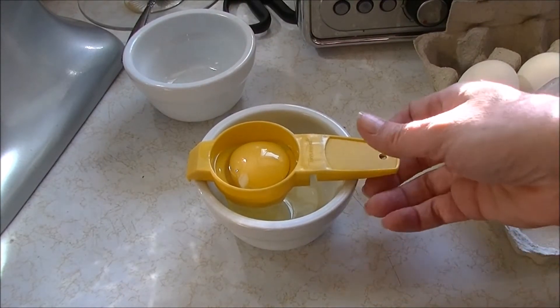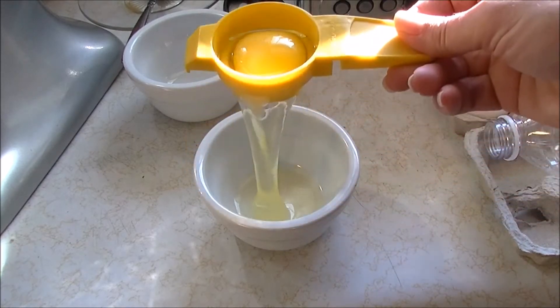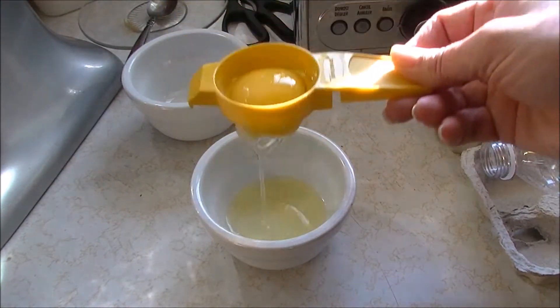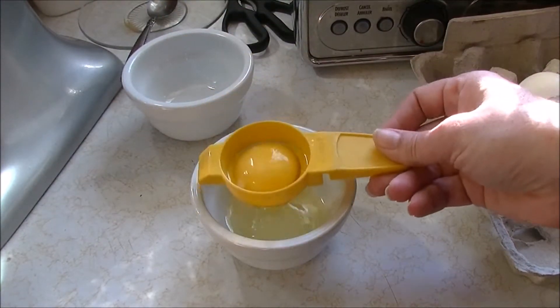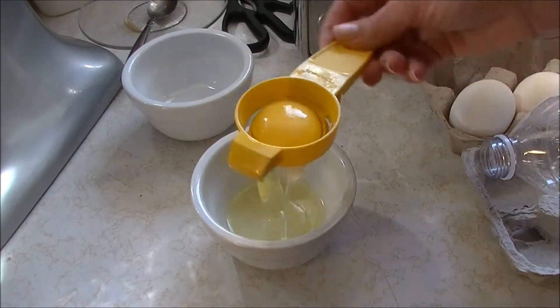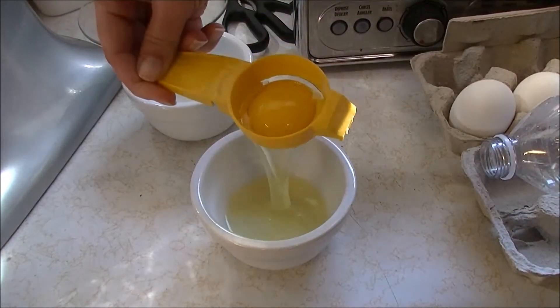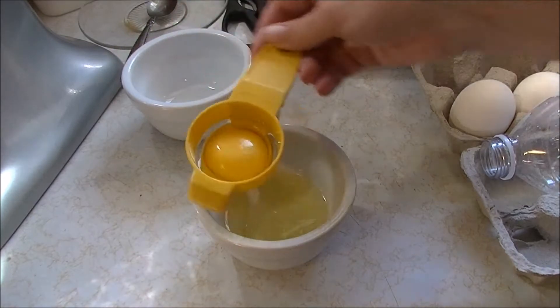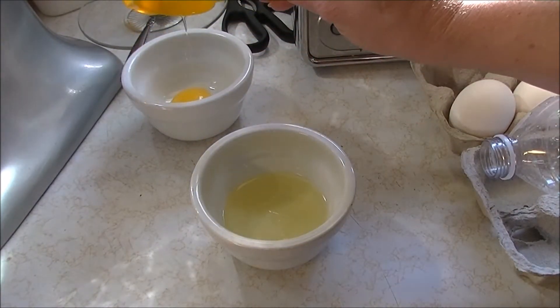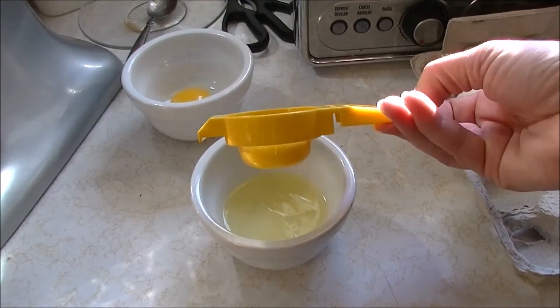There we go — I've just dropped it in there. Oh, that's oozy! That yolk looks pretty separated. There's a bit on the other side — let's tip that out. And into the separate bowl it goes. So that's with an egg separator.